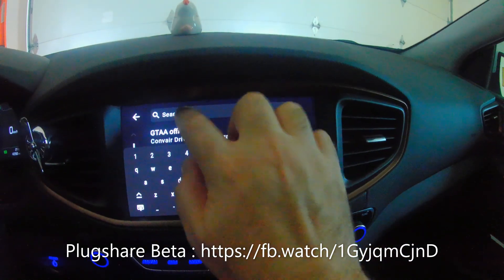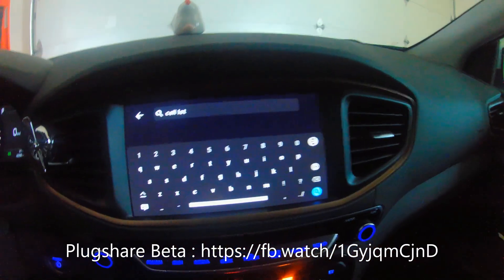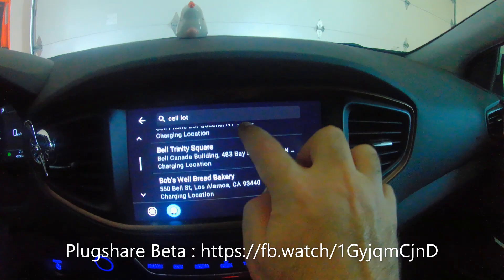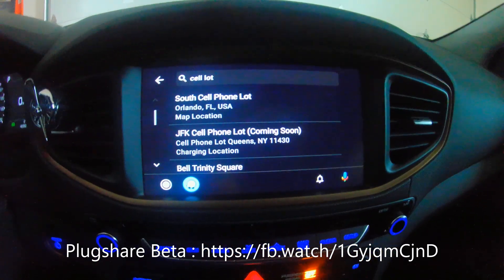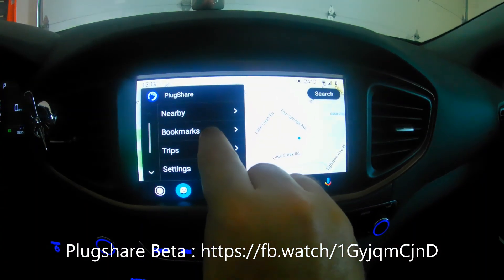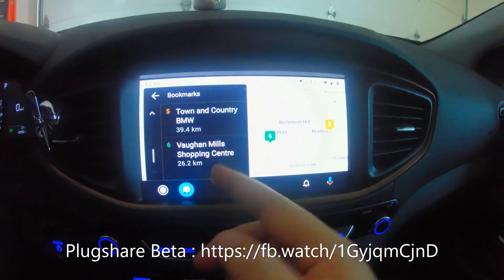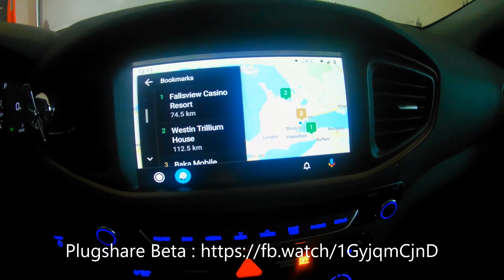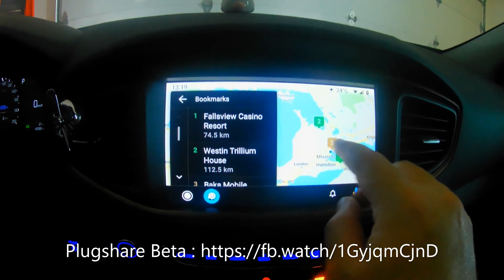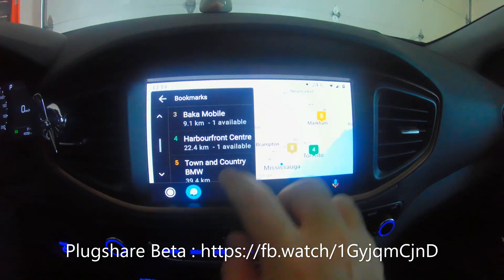There are also Level 2 chargers shown — the gray ones indicate their status, which is useful. I tried searching for the cell phone lot near the airport that has CCS and CHAdeMO connectors, but typing 'cell lot' pulls up Florida results — it's very confusing. If you do know the location, bookmarks help, but even my bookmarks only show six entries. I have many more bookmarks, and the ones shown aren't sorted by distance.